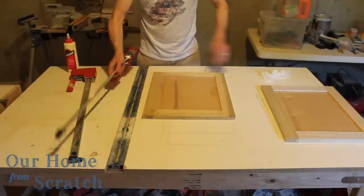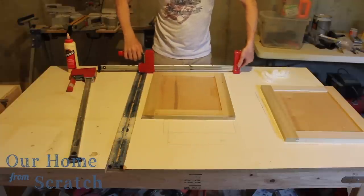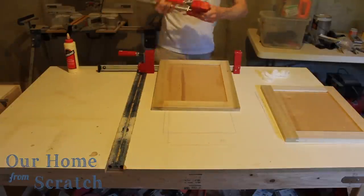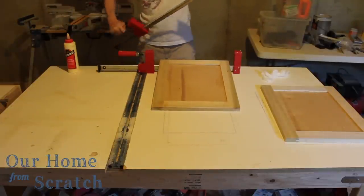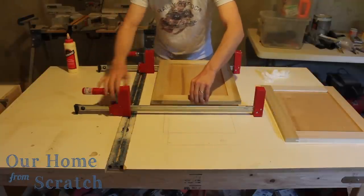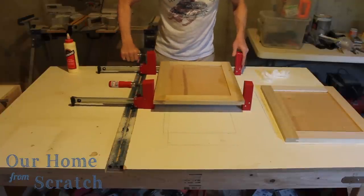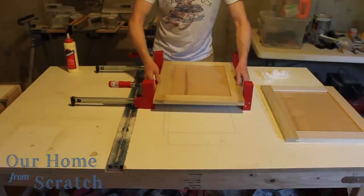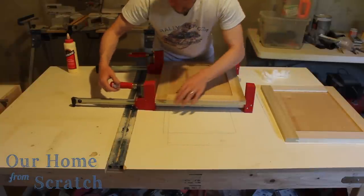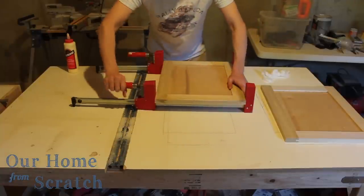A baby wipe would be fine, but a damp paper towel works great too. I'm using cabinet clamps — they're kind of expensive, around 30 to 40 bucks. These are 24 to 36 inch long clamps, worth getting if you're going to be doing cabinet work. I also have pipe clamps for longer spans. I'll just push these together, tighten them up, and let the glue cure overnight — at least 24 hours — then we'll be set for the next step.